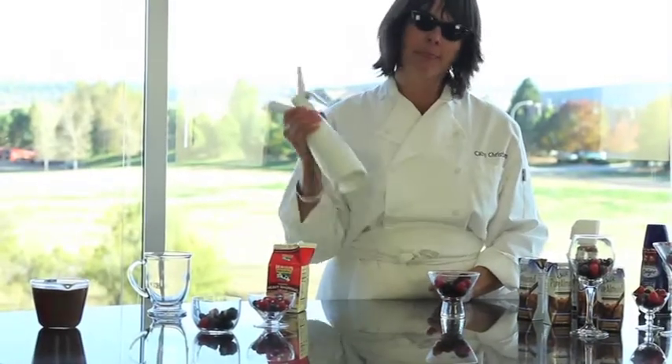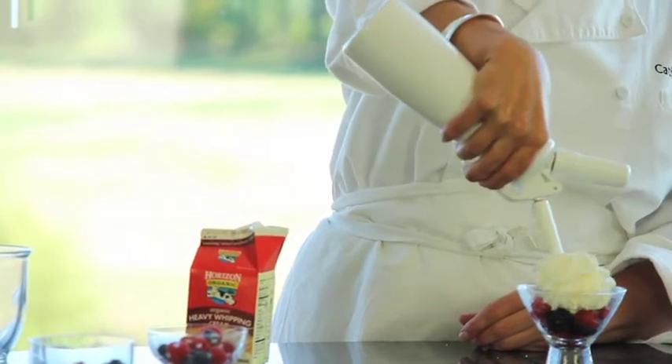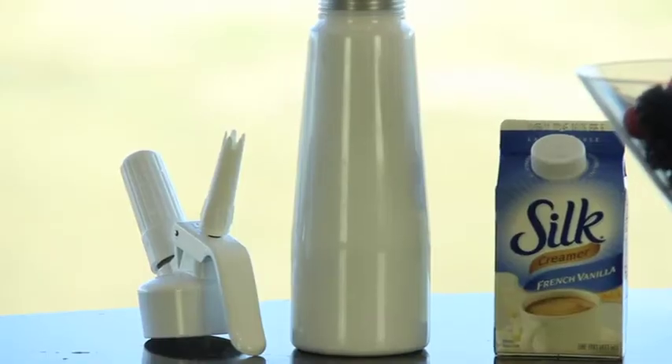Be sure to wear safety glasses. As you can see with the whipped cream, it's of course a slam dunk. The Horizon whipping cream worked — oh man, it's glorious stock. It looks good and it tastes good too.